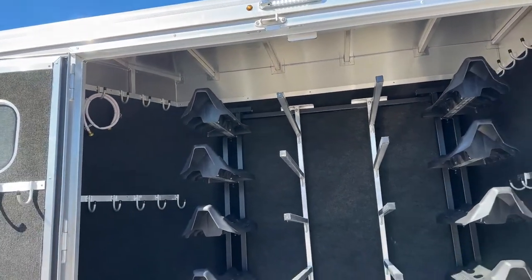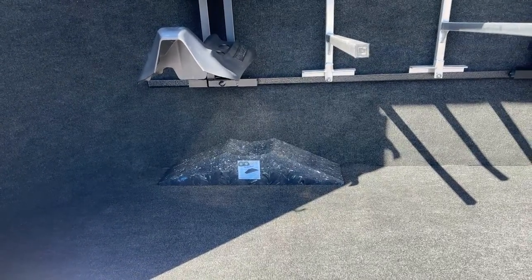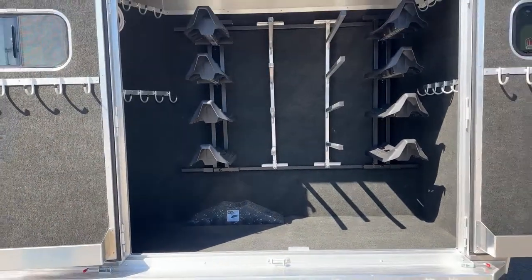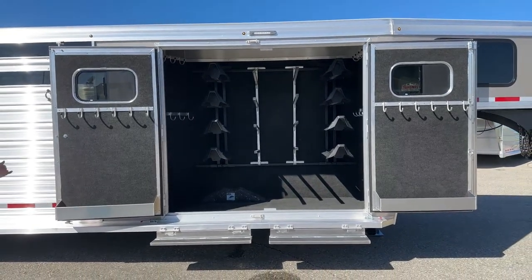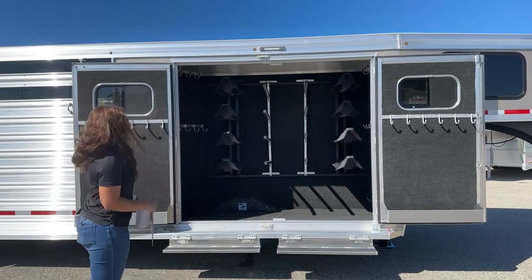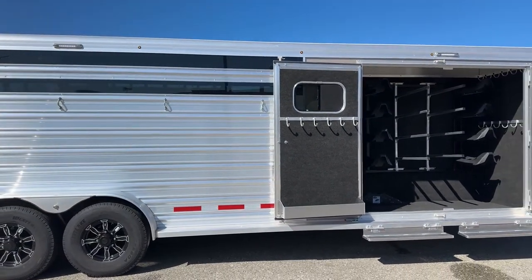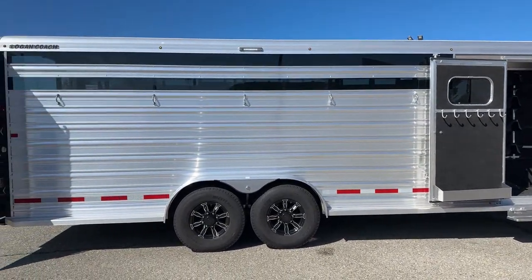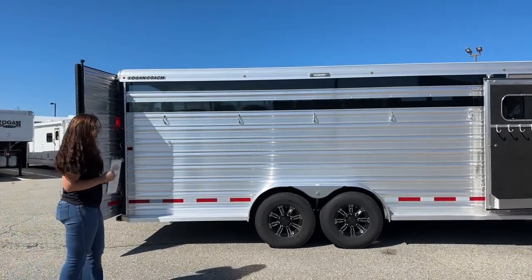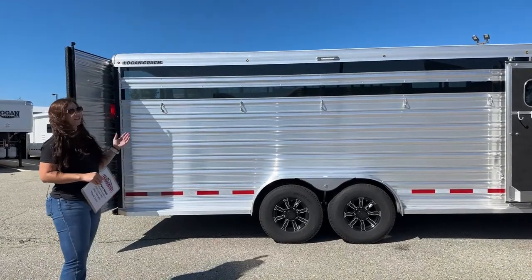This trailer comes with a jiffy jack — that's the little block on the bottom. So if you have a flat and need to change a tire, you pull up on that same side where the tire is at, pull the good tire onto it, and that gets the other one off the ground so you can change the tire. You also have two steps going into the tack room, plus a side running board you can step up onto. And we've got LED lights above the tack room and inside it, as well as another LED light back here by the tie area. Being able to operate in the dark just comes in handy big time.